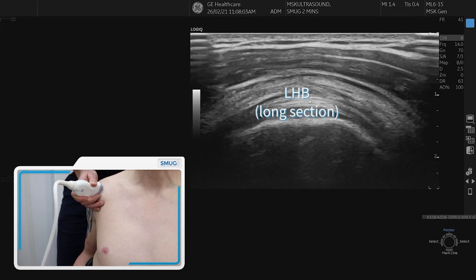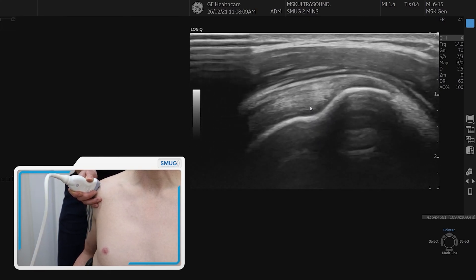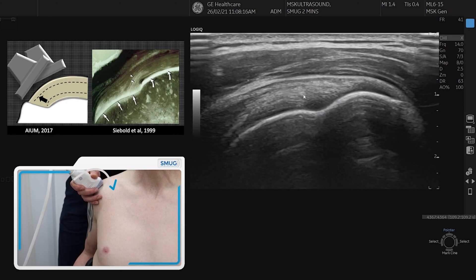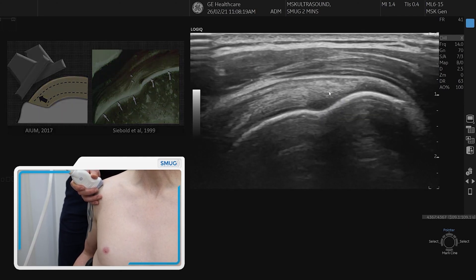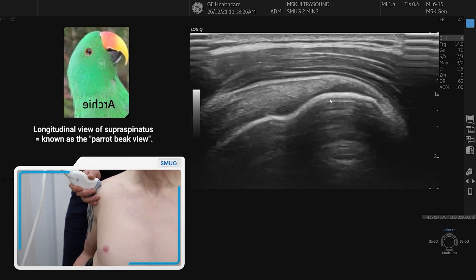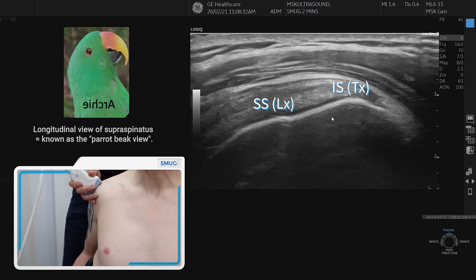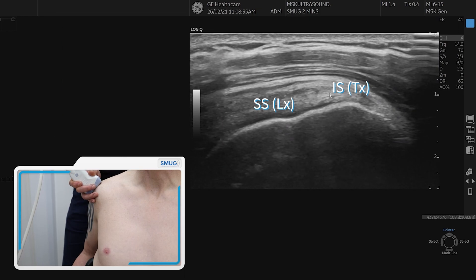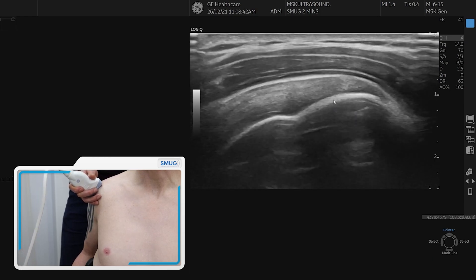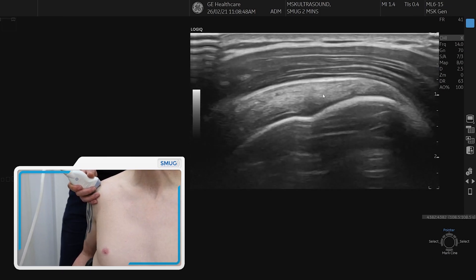That confirms we know we're in long section. Coming back round laterally, we hit the greater tuberosity, straighten up by towing down the probe, and there we can see the longitudinal fibres of supraspinatus. We need to ensure that we scan all the way through supraspinatus until we get to infraspinatus — feeling the shape of the bone until the tuberosity flattens out and we see a change in fibre orientation on top of the tuberosity. That's the infraspinatus coming in over the top of supraspinatus in transverse section.